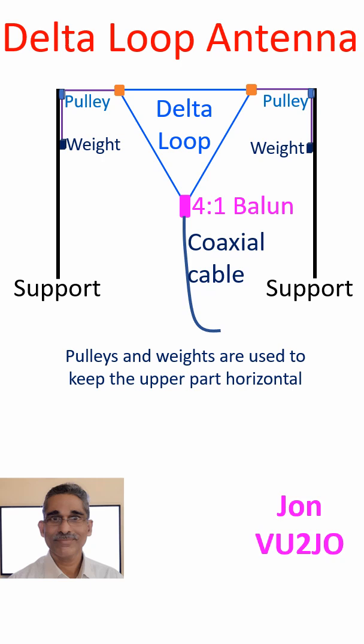The delta loop antenna is fairly easy to construct if you can put up two strong poles. The recommended height is above 18.3 meters for a 40 meter antenna.